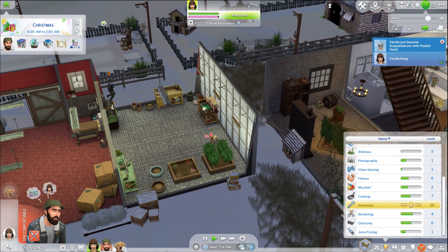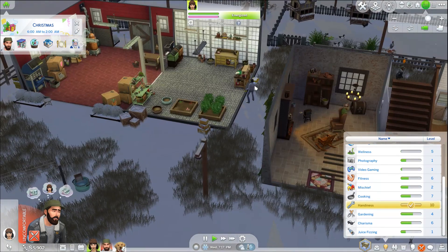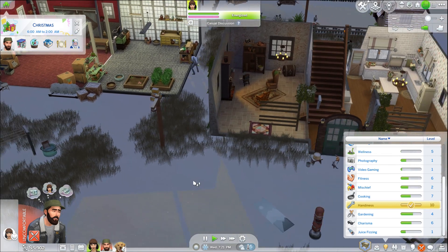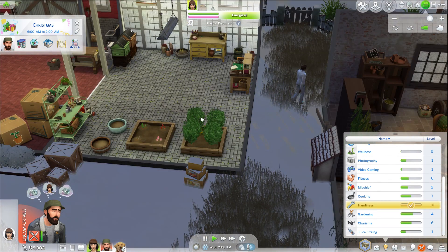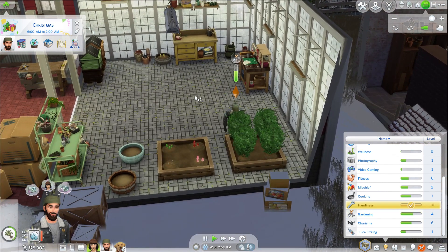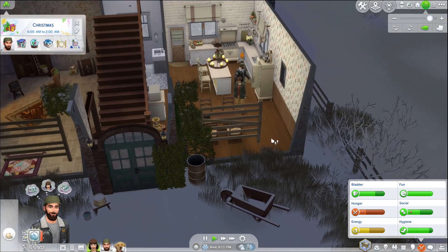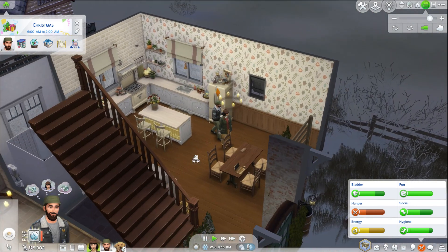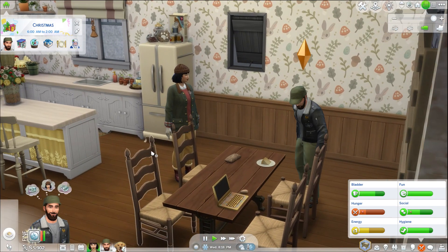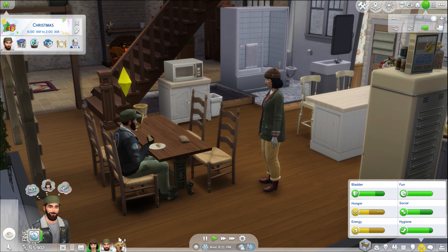Cecilia just became acquaintances with Paul Benhood. What are you doing shoveling snow on my lot? I know there's weeds here — we can evolve you and we can also weed you. It is so nice to be in a nice place. It is 8:12 in the morning. I'd like to go to the city and get some plants to plant in the back because that can be another source of income.